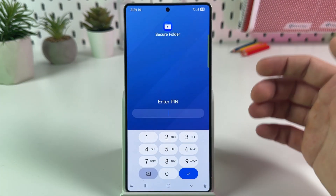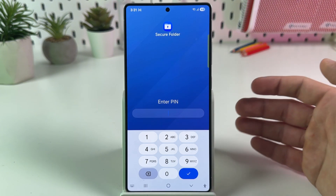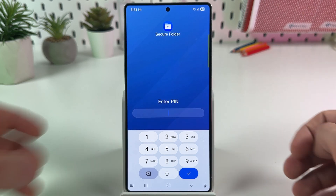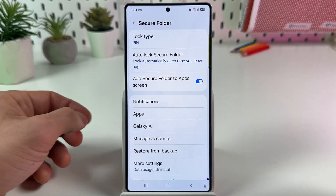If you used Secure Folder before, you have a PIN. This is not the PIN of your phone — this is a separate PIN for Secure Folder. If you forgot this PIN, you need to use your Samsung account to recover. I recommend you write down this PIN somewhere in a reliable source.